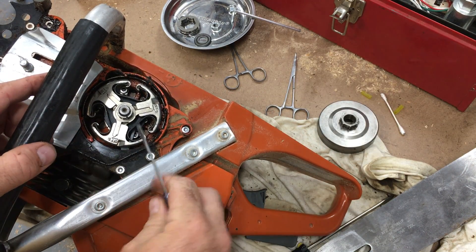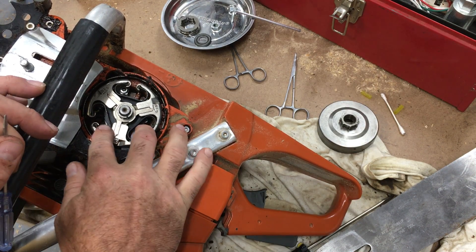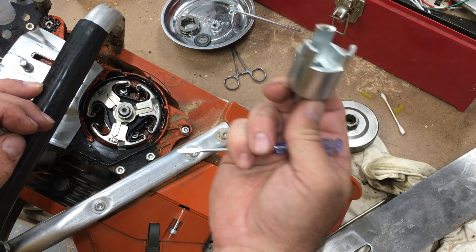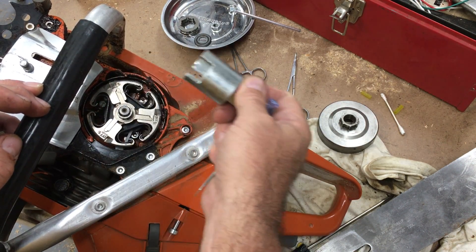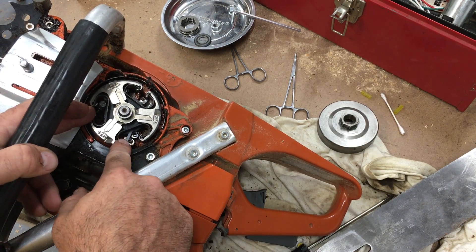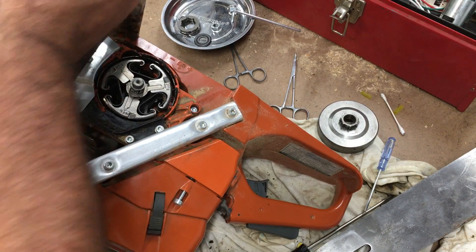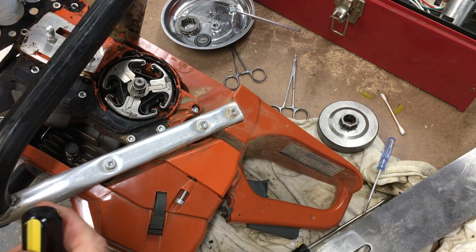The clutch is inboard, so that's even easier to get to. Pull the clutch cover off — here's the clutch, so far no problems at all there. The oiler is underneath. There's a screw here and here. Jess even sent me a tool to pull the clutch with, though I didn't do that ahead of time, so I'm not going to pull it off here.